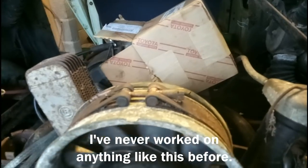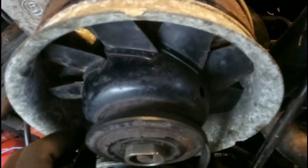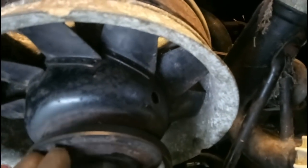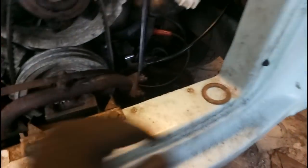So that one goes on first, and then that's that belt held in the groove there. And then the next bit goes on, et cetera, et cetera. Let's try it. Should be a shim there by the look of it.